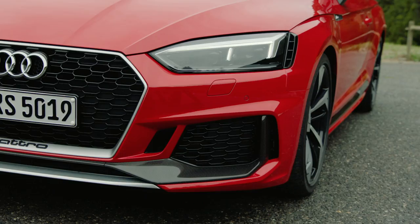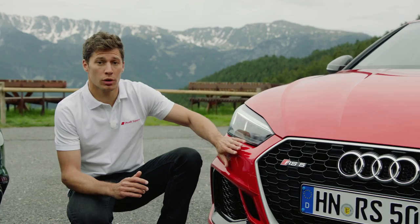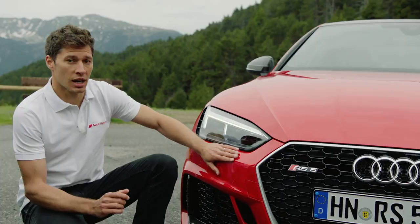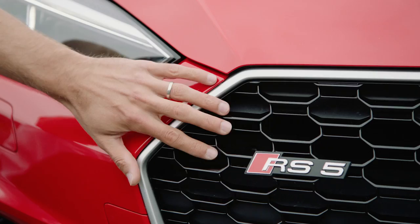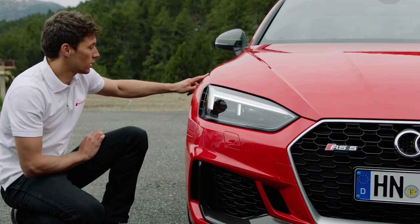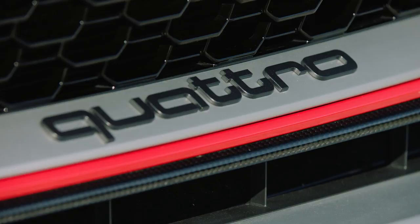Let me show you some exterior details of the car. The entire design of this new Audi RS5 Coupé is based on the Audi 90 Quattro IMSA GTO. You have the inlets at the top and the bottom that you can find also at the rear, the 15mm wider arch, and the single frame grille which is wider and flatter than the Audi A5. Optionally, you can have carbon bodywork, carbon rooftop, and of course the ceramic brakes.